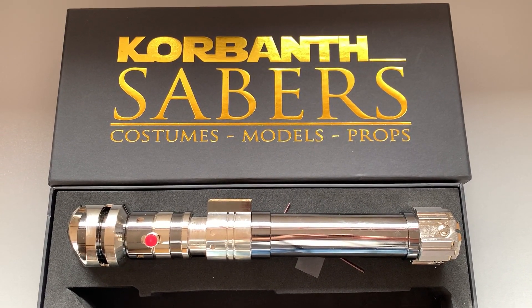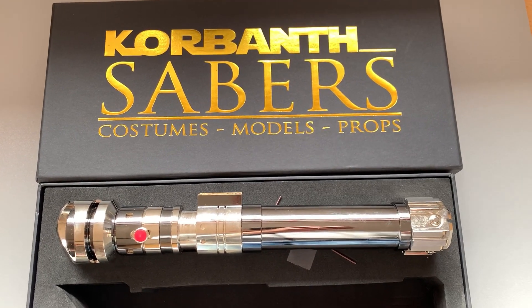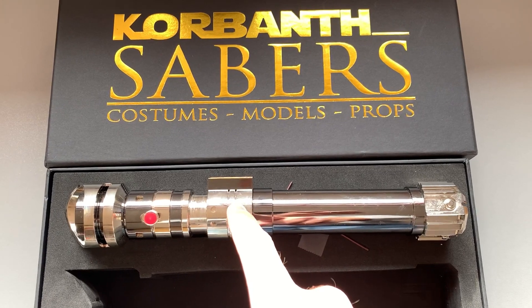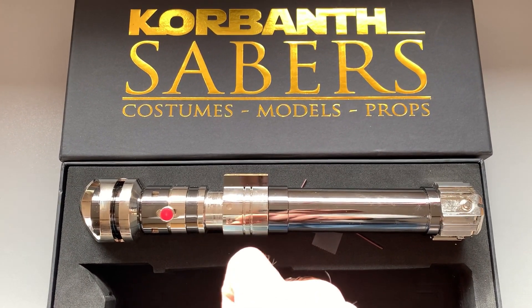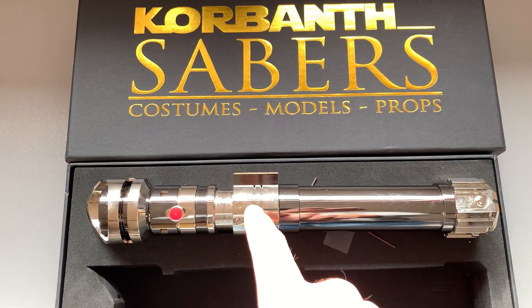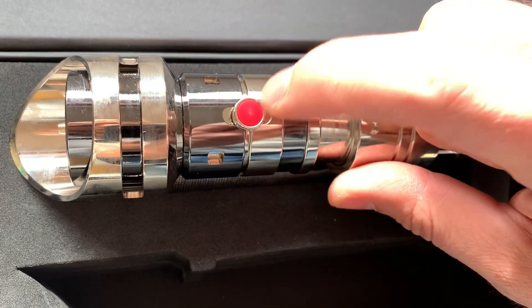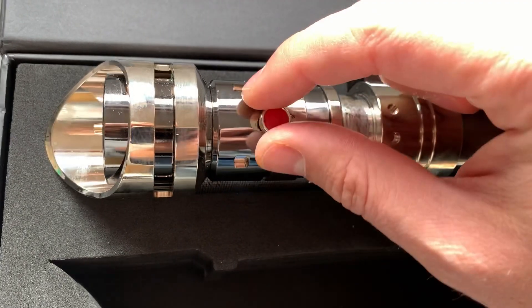Hello, this is Ron again from OXE Creations. If you remember, I reviewed this hilt — the new SK-II from Cobonsavers, the Starkiller build — and I talked about how this jewel here is not the correct one, as was announced at the pre-order.